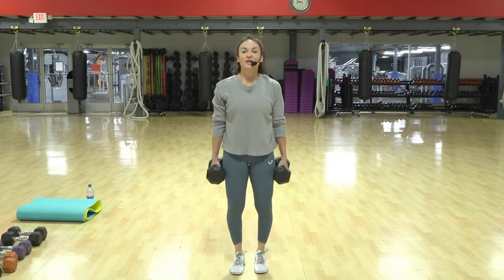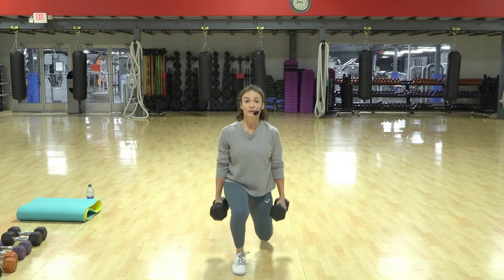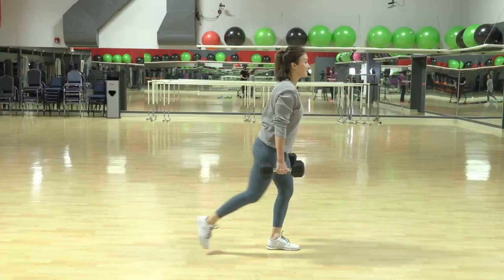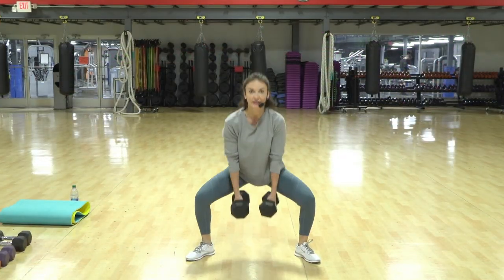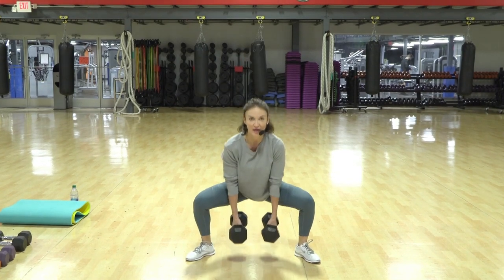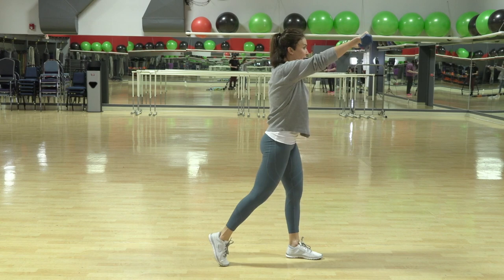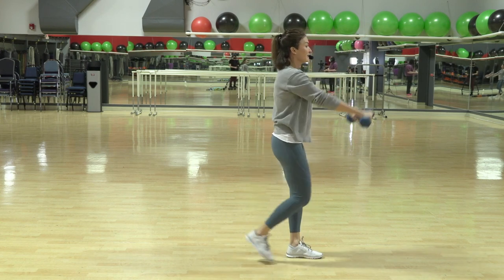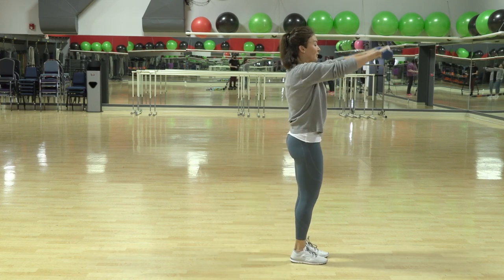Four, three, two, one. Three — so we're only doing three calf raises so that you have time to properly set up for your lunge. Three, four, five. You can just tap — don't stop. You can tap instead of shifting back; you can also just do the arms.